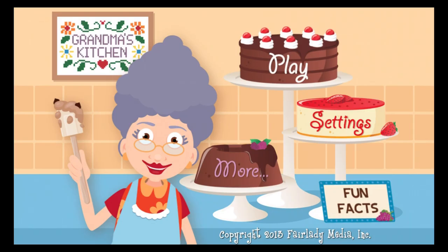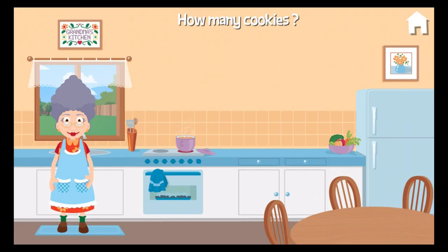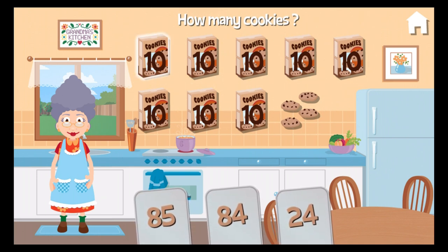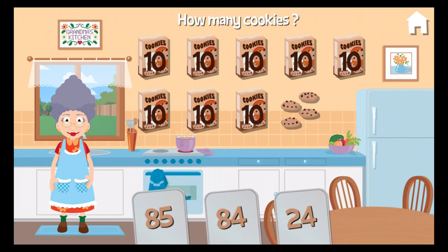Oh, welcome back, dearie. Each box has ten cookies. How many cookies do I have altogether?